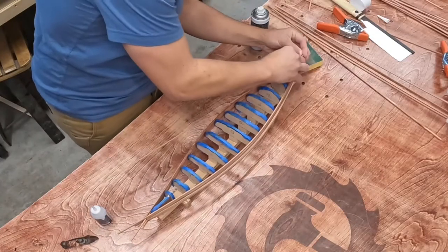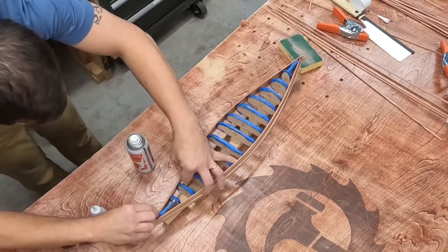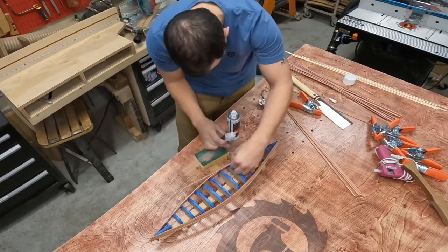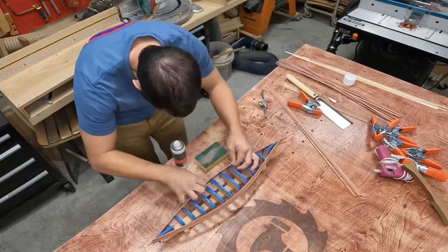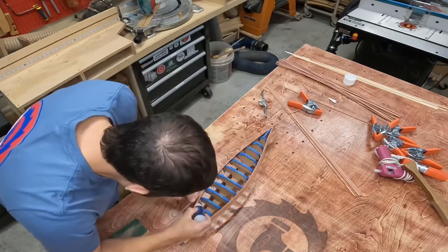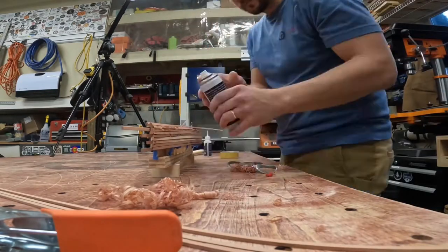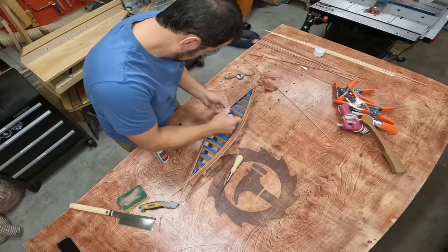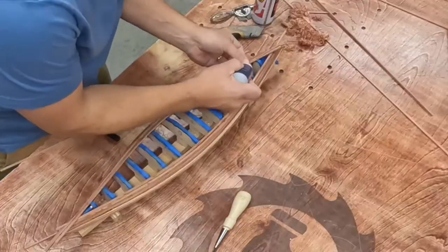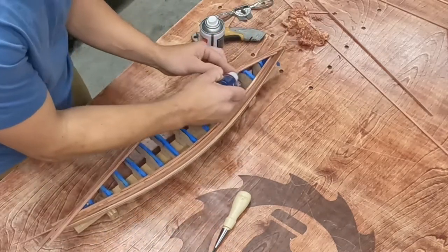Continuing the progress from last week, I keep adding a strip at a time, again using the Starbond CA glue because of its quick drying time. At this point I'm just building up one side to wrap over the center line of the canoe. Here's a little closer look at how those strips hang over the other side.